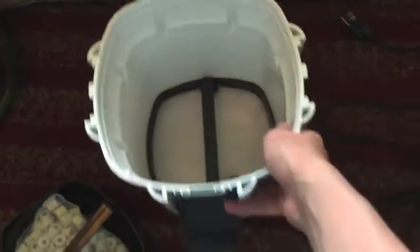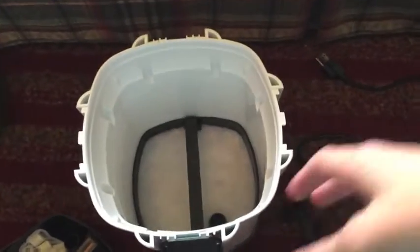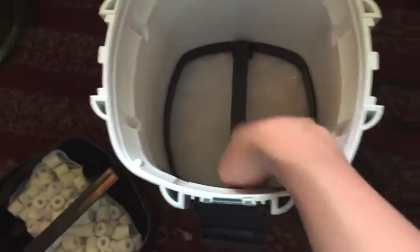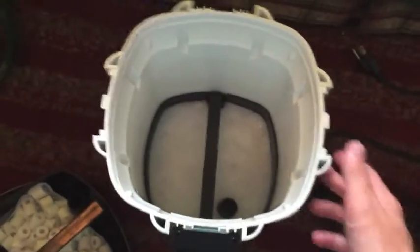In the bottom tray I have three filter floss pad things for my mechanical filtration. The water comes in through there, goes down a tube and then comes up through the bottom — hitting the mechanical filtration first, then biological, then chemical, then it goes back into the tank.